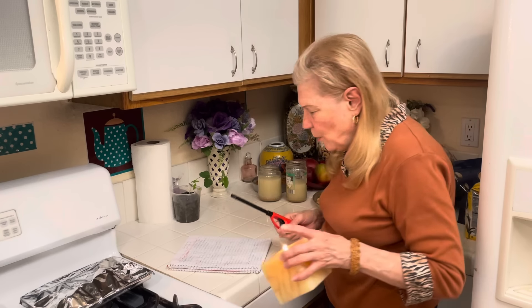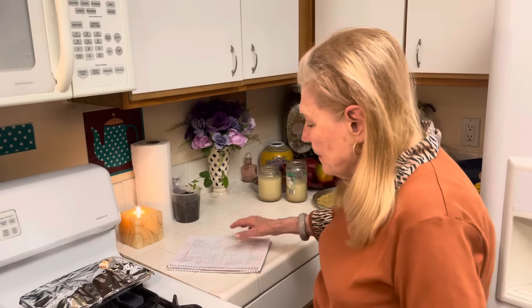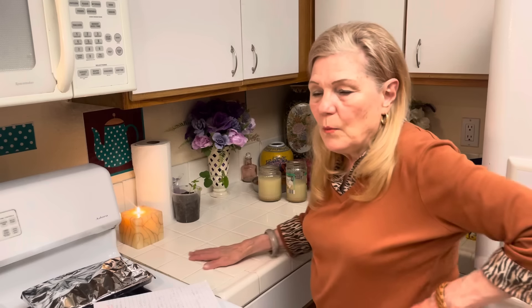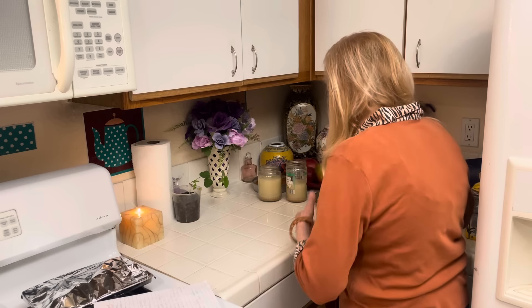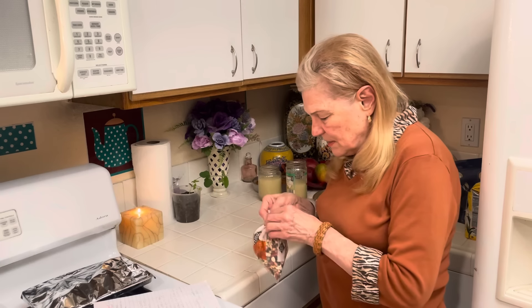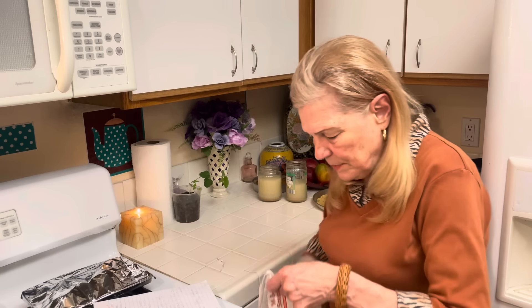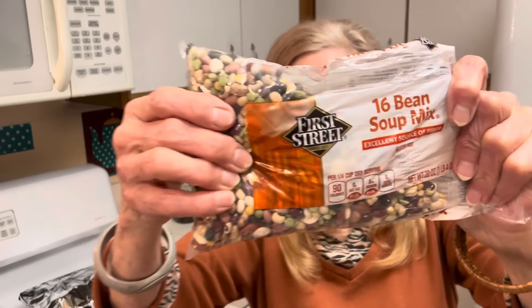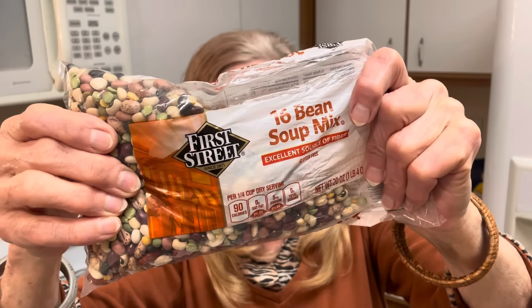Okay, like what? How about beans? I thought, why don't you give this bean thing some thought? And it's kind of like tuna. Today I bought these beans at Smart and Final — 16 beans soup mix — pretty cheap at $2.99, and it's all kinds of different beans. I thought it's going to be more nutritious.